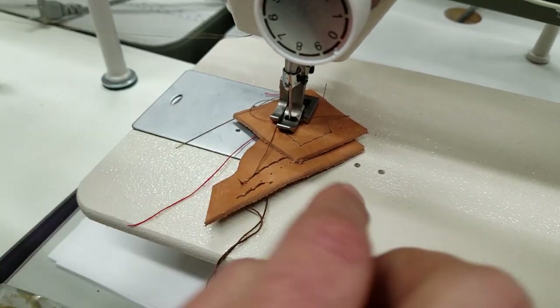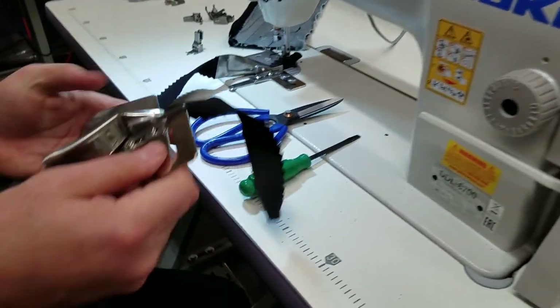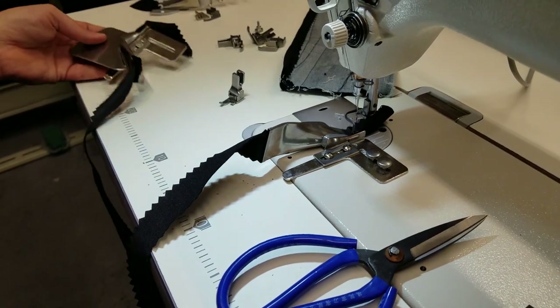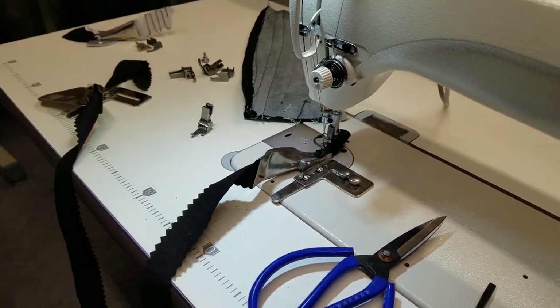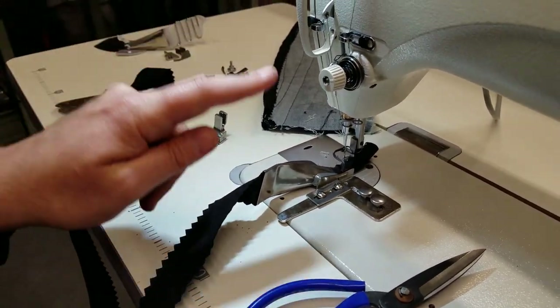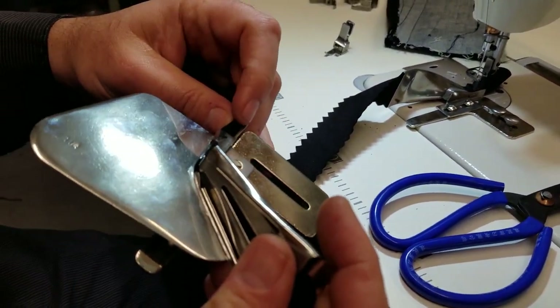Even if you don't have a screw hole, use the old trick — put masking tape and use the binder that way. So this is the simplest way to use a bias folder on your industrial or home sewing machine. 100 LS is a single fold; 508 LS is a double fold clean finish.